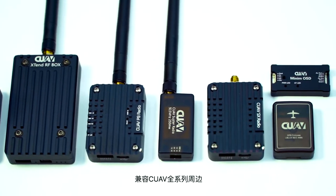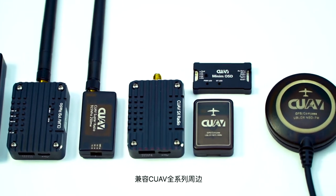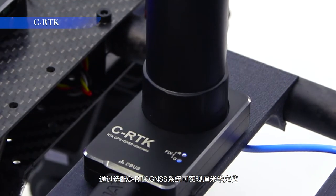It is compatible with all our products. Upgraded to the RTK GNSS system, the drone can fly with centimeter-level accuracy.